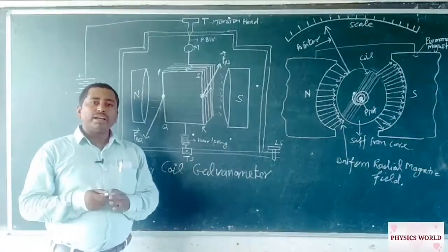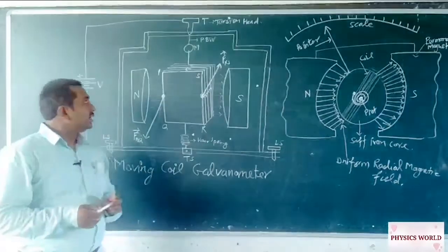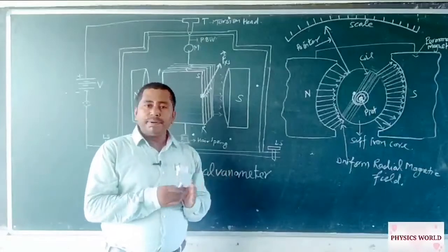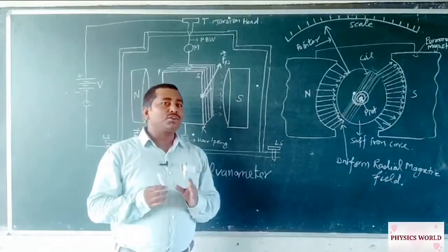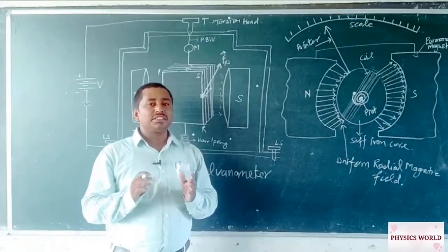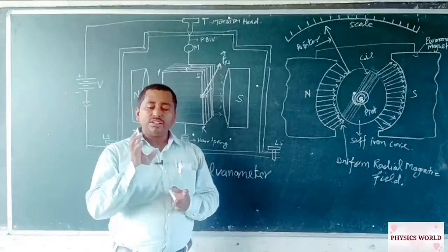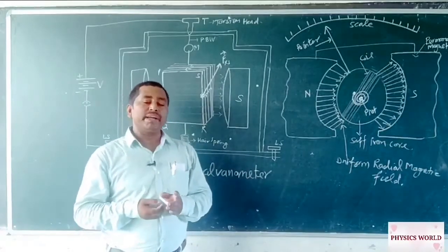A moving coil galvanometer is a simple device that works on the principle that when a coil is placed in a uniform magnetic field, the coil experiences a torque, and due to that torque the coil rotates its plane inside the uniform magnetic field.